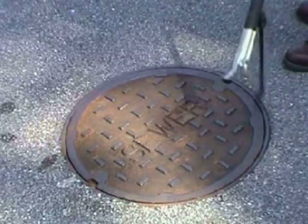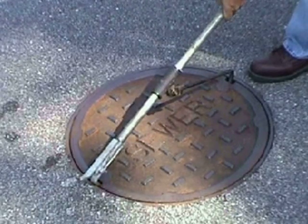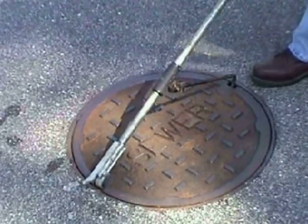Here's how to use the T-Lift. By placing the carriage hook in the pick hole closest to you and sliding the shaft across the lid, then grabbing the other pick hole making sure the carriage is locked on the roll pin, you can lift this 86 pound manhole cover with one hand.